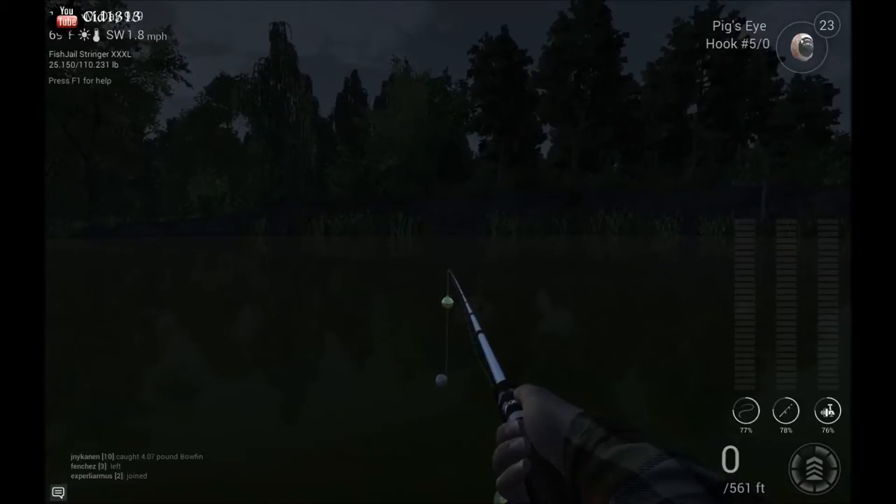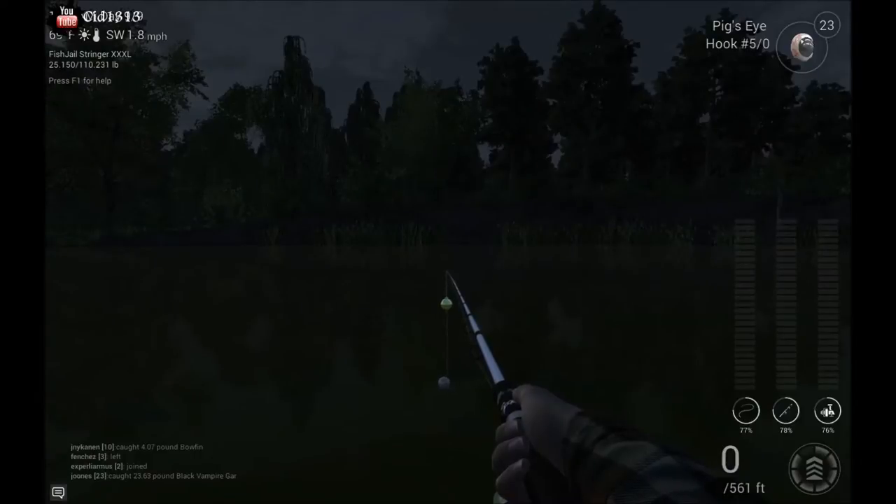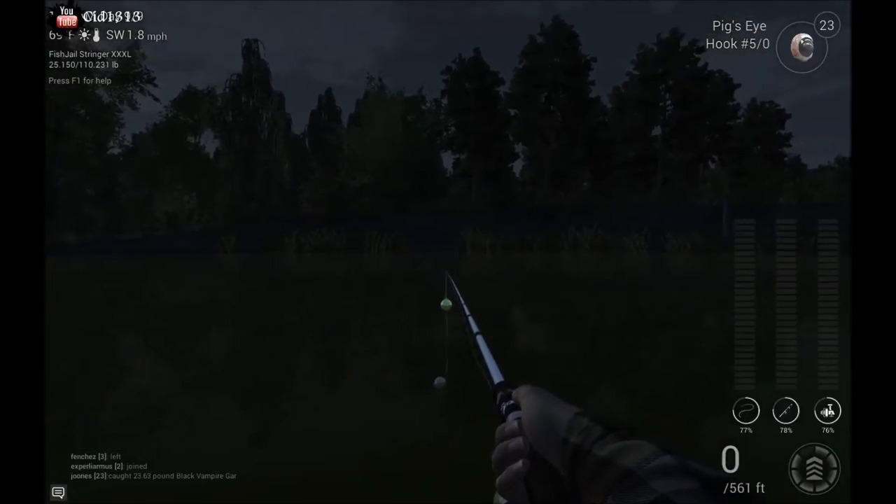Welcome to Fumbling Through Fishing Planet. I'm Sid. Today I'm gonna show you how to catch these awesome Halloween fish, the black vampire gar.